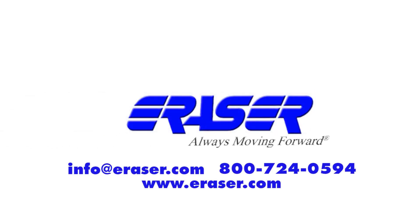For more information about Eraser's wide range of wire processing equipment, contact your sales rep today.